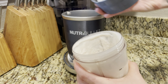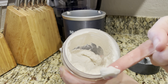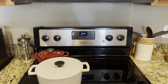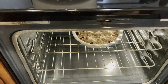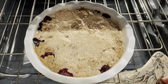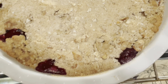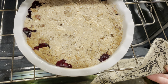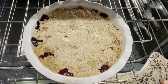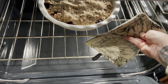Moment of truth, guys. That's whipped cream! Time to check on our crumble — it's been a half hour. It's looking very crumbly, starting to turn golden brown, fruit is bubbling up and caramelizing on the edges. But it needs more time — probably about another 15 or 20 minutes.